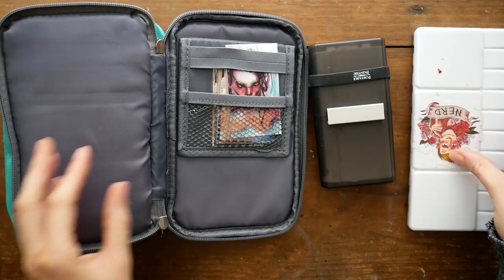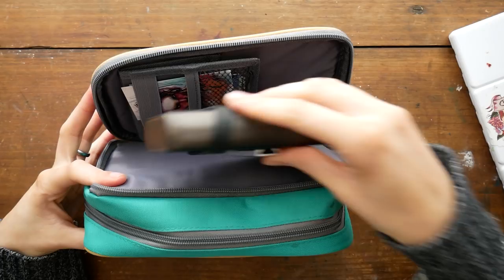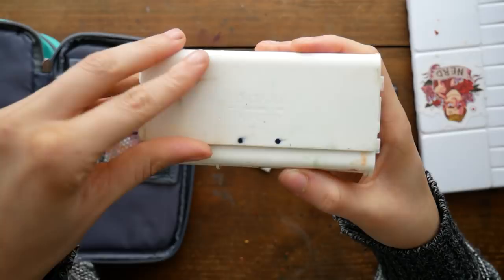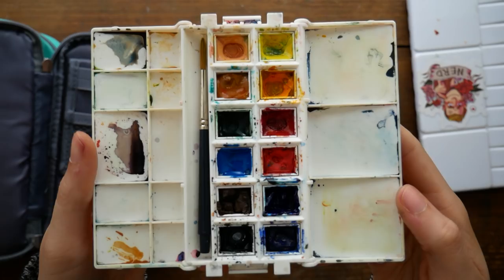The nice thing about this back space is that I can put one of my smaller watercolor palettes in it. I have a small white folding palette and my Portable Painter palette — it's a little chunkier and doesn't fit quite as well, but it still works. The Portable Painter comes with a brush, and I filled mine with various Daniel Smith paints, except for the burnt umber which is actually a Winsor & Newton Cotman paint. I love that color so much I really wanted it in a travel palette.